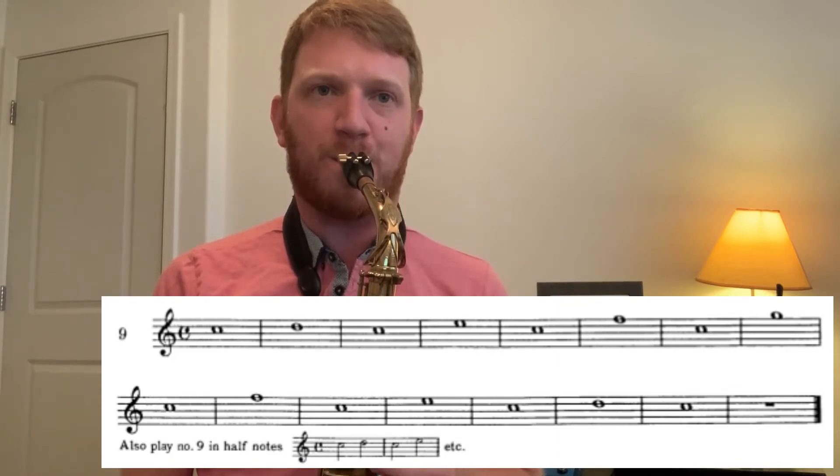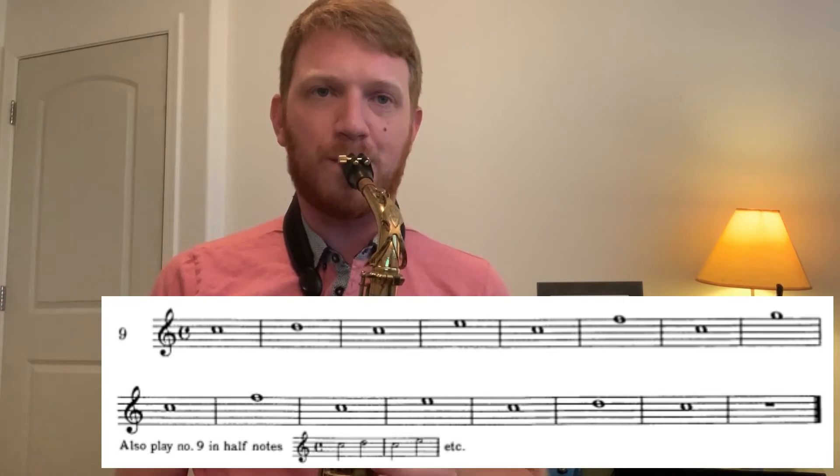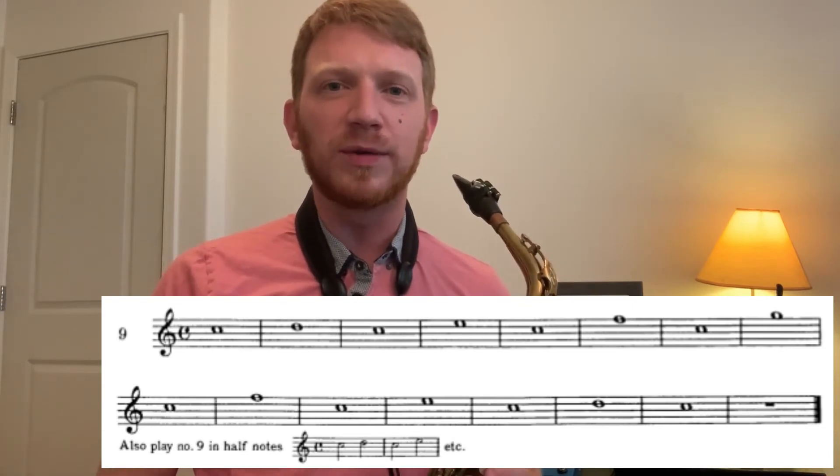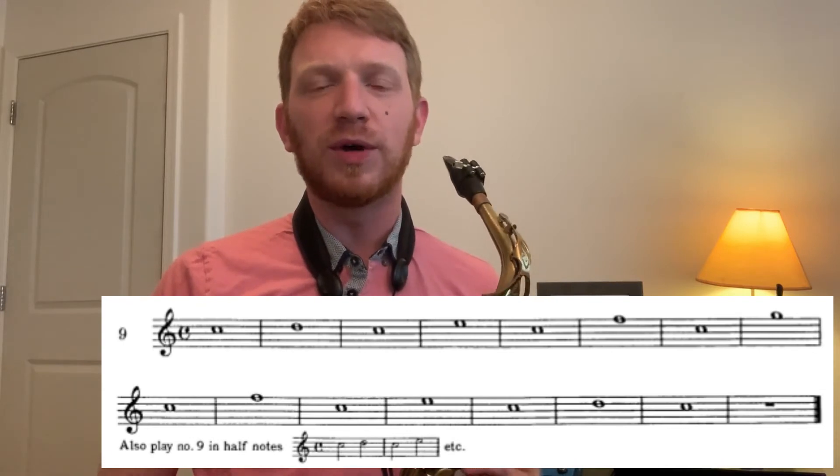Moving on to number nine. One, two, three. We want to play this one in half notes as well. So here we go. One, two, three.